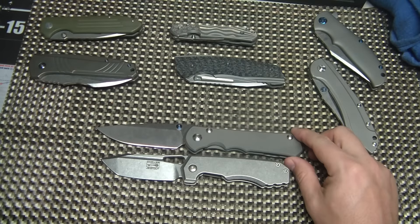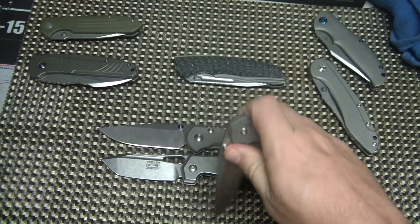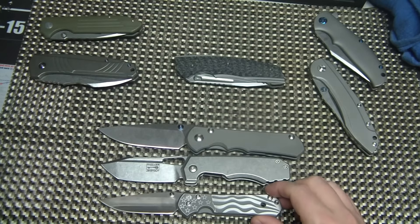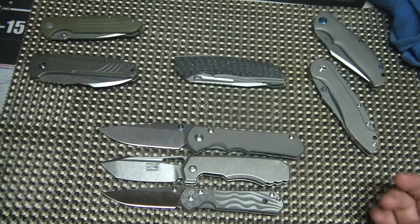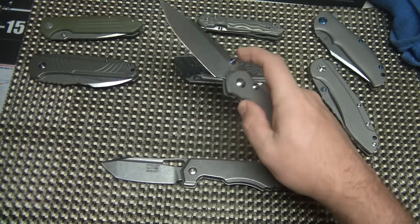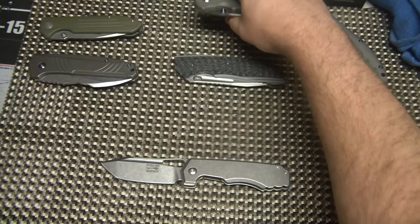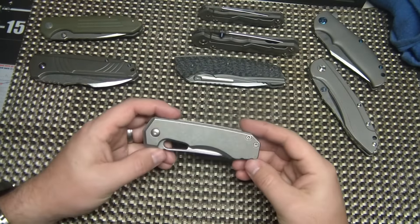So it's actually kind of a smaller knife. Not as small as a small Sebenza — you can see it's bigger than that — so it's kind of in between the small and the large Sebenza. It is a three and a quarter inch blade. That's what the 325 stands for: the three and a quarter inch blade.